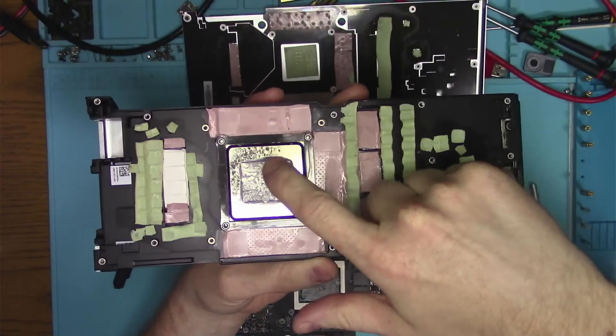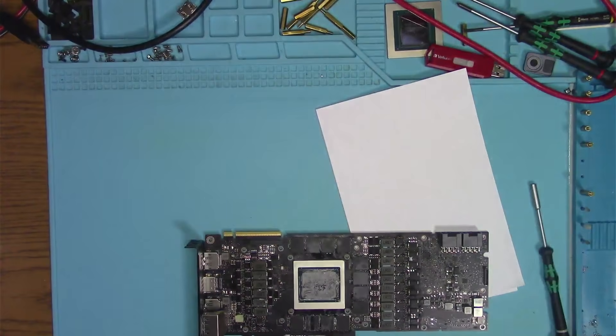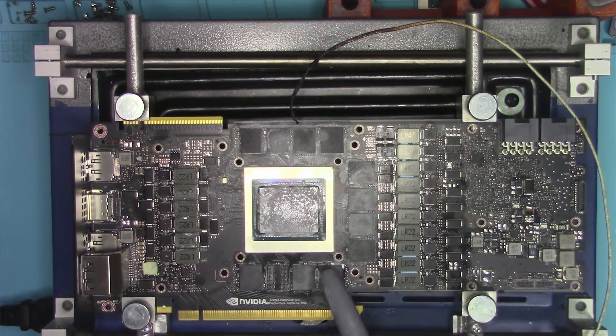What I care about right now is artifacts, so let's plug this thing into a computer and run a memory test. As you can see, we are going to get some errors and it looks like it's E1, so let's get that chip replaced and see if that works.